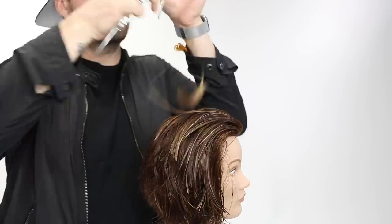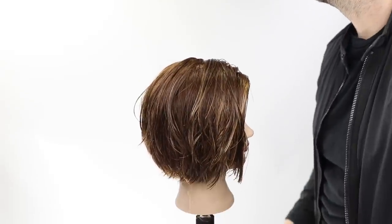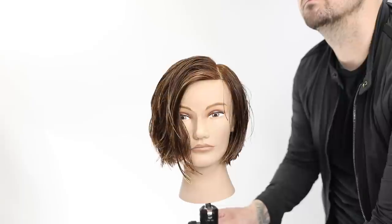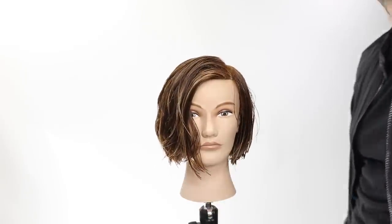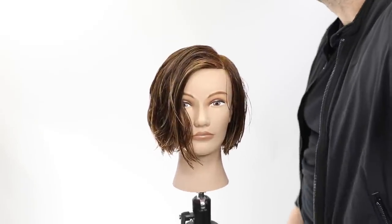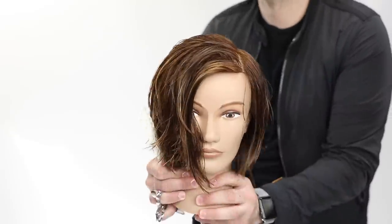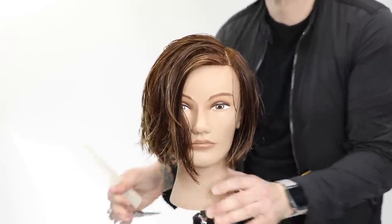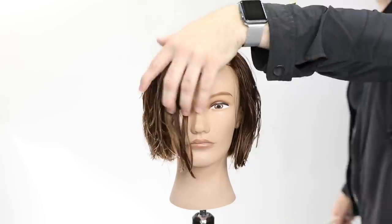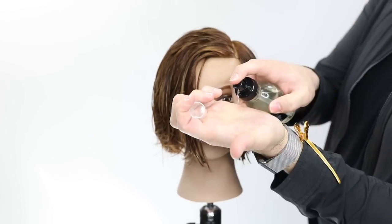You do lose a little density in the very front, so a slight over-direction back doesn't hurt — most people's forehead is not in line with their temple, it goes out a little further. So that one chunk of hair in the bang area needs to be over-directed back. That's the end result of the wet cut — the balance looks great, the heavy side doesn't look super heavy, and all the layering gives a lot of movement.